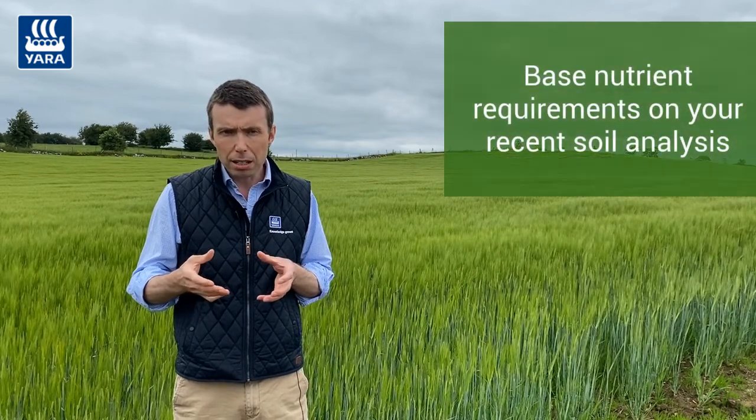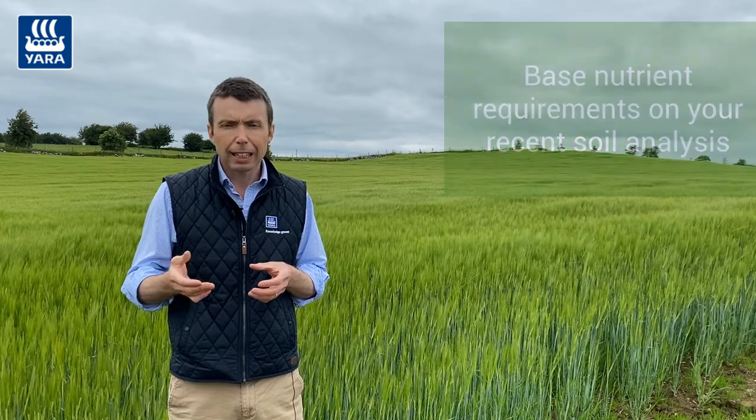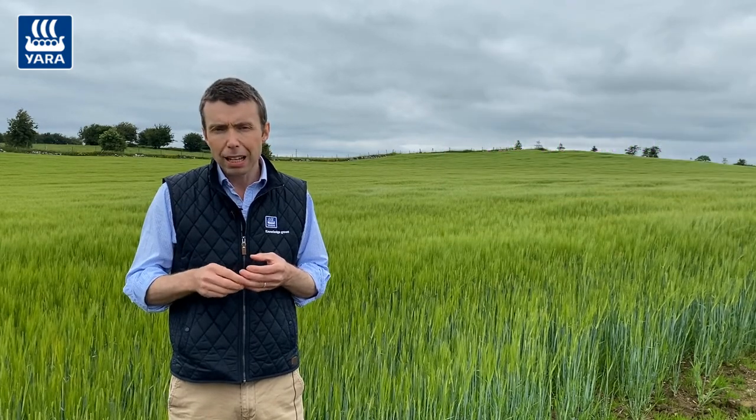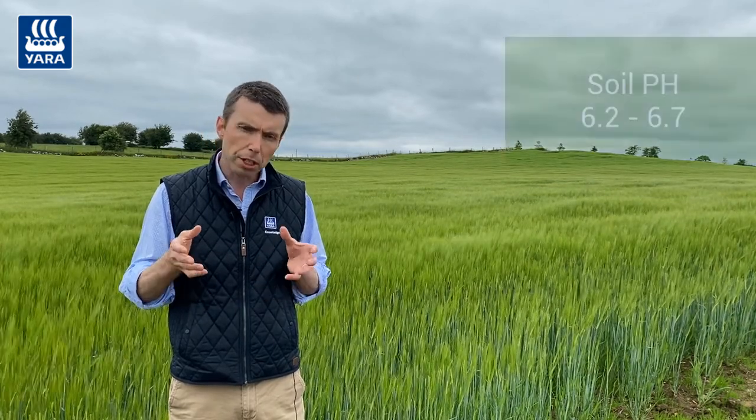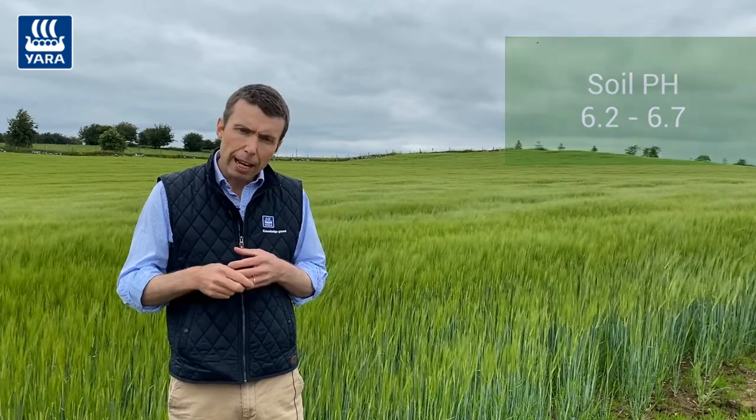If you have a recent soil analysis, the nutrient requirements of these crops should be based on that, and particularly soil pH. The optimum pH for growing these crops is about 6.2 to 6.7, so if it's below that, some granulated lime should be applied to help correct issues with low soil pH.